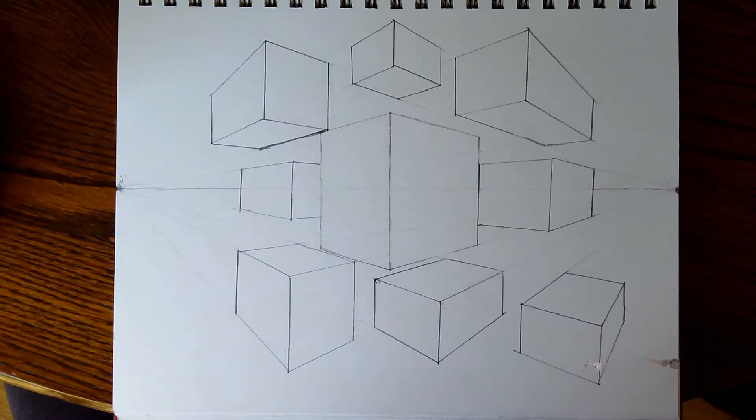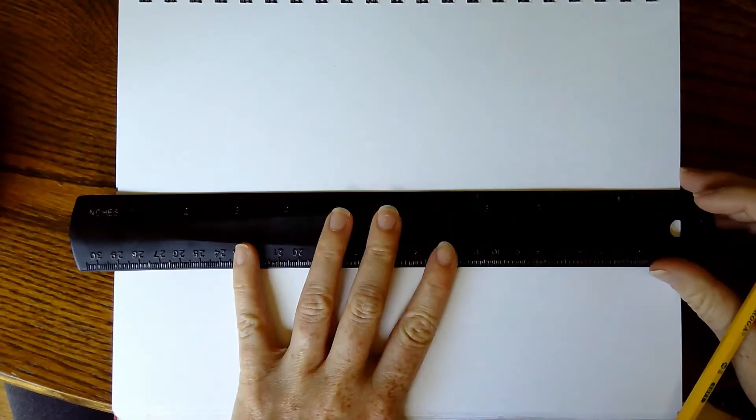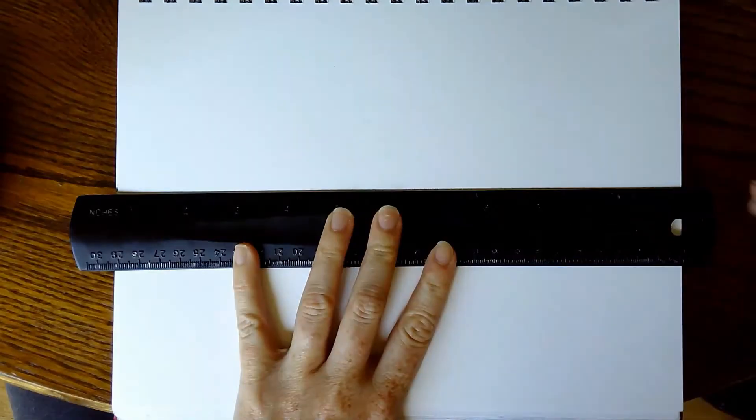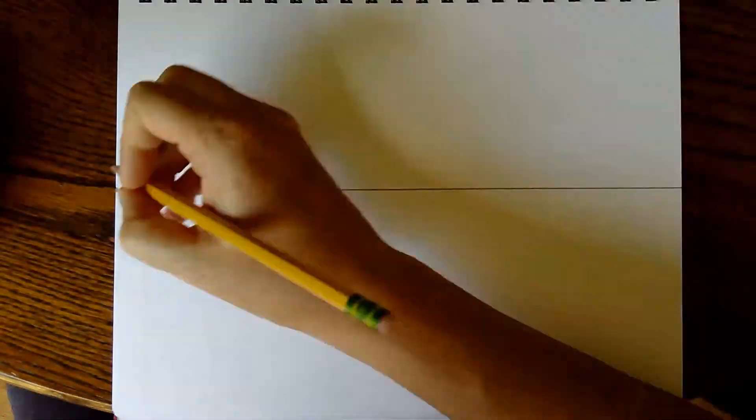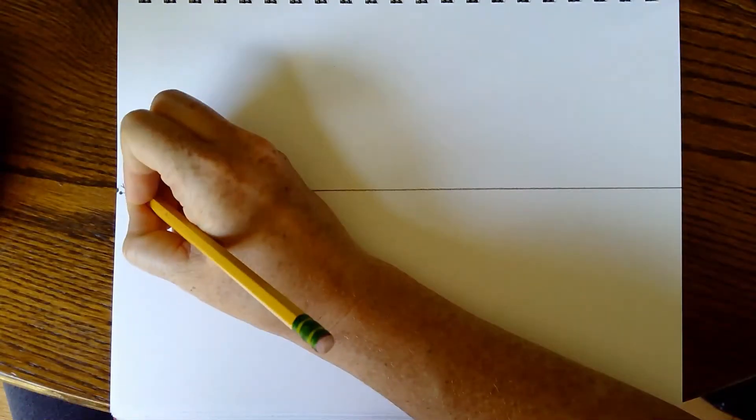You're going to need your ruler and you need to start with a horizon line. Your horizon line is where the sky meets the ground, and today we're going to put it right in the center of our paper. Your vanishing points always have to be on the horizon line, and because we're doing two-point perspective we need two vanishing points. On the left side I'm going to draw a dot and call it VP1 for vanishing point one, and on the right side I'm going to draw a dot and call it VP2 for vanishing point two.